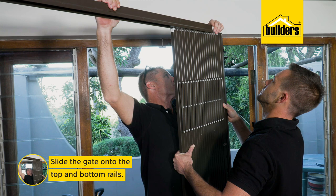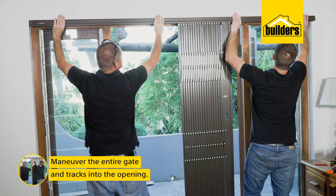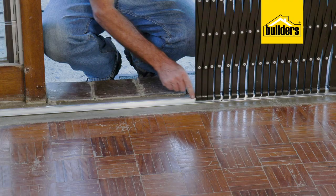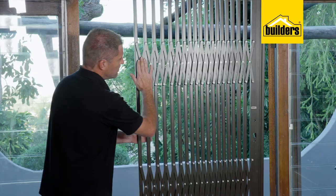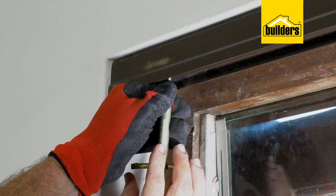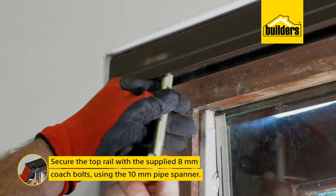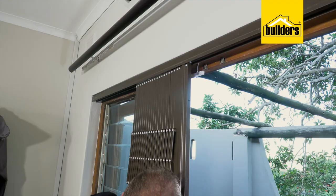Slide the gate onto both the top and bottom rails and maneuver the entire gate and track into the opening. As you can see, the gate hangs from the top track while the bottom track is merely a slotted guide. The lattice can face either inward or outward, which will be determined by whether you want the gate to open from the left or the right. Once in place, secure the top rail using the supplied 8 millimeter coach bolts and fasten with the supplied 10 millimeter pipe spanner. Slide the gate to the opposite side to reveal the remaining holes and fasten the remaining bolts.